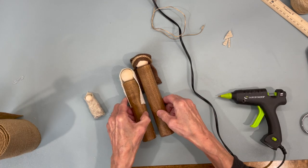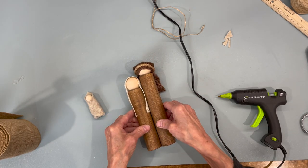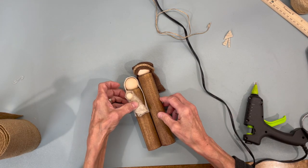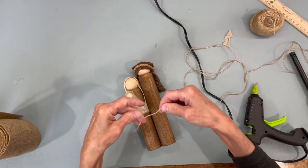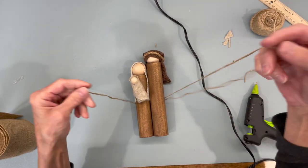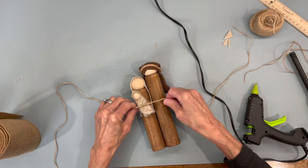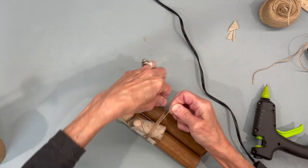Put Mary and Joseph together — just put a little bit of glue at the bottom to hold them in place. Then we're going to diagonal the baby Jesus across Mary, and wrap both of them together in some jute, wrapping it around several times. Then tie it in a bow when you get to the front.